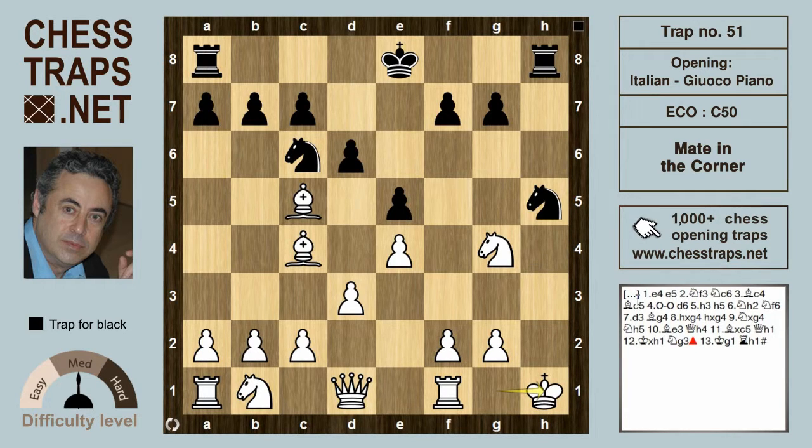So this has been the mate in the corner trap of the Italian. Hope you found it useful, bye bye.